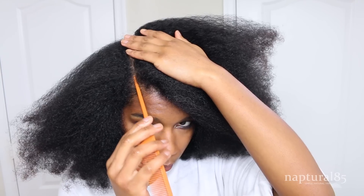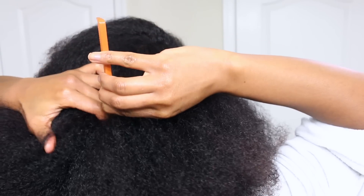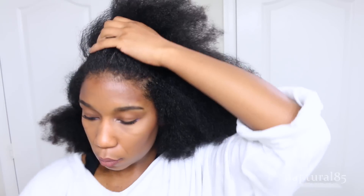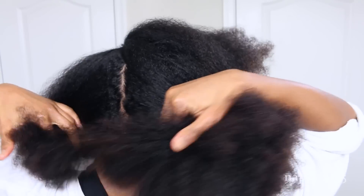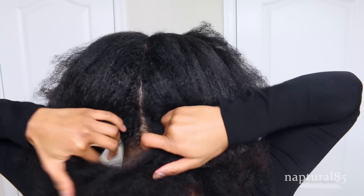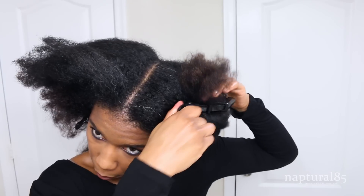Starting out, I'm creating a large section in the middle. I'm going to part my hair starting at the temples and going all the way back. Just make this as neat as you can — it doesn't have to be perfect. I'm going to do the same thing to the other side, parting from the front all the way to the back, and clip the rest of the hair out of the way. Now once you have your huge middle section, you're going to split that in half as well. I already have a perfect middle part here, but go ahead and make one for yourself.